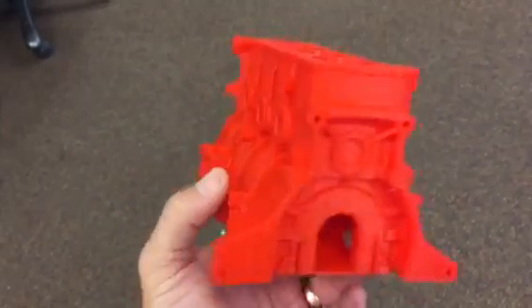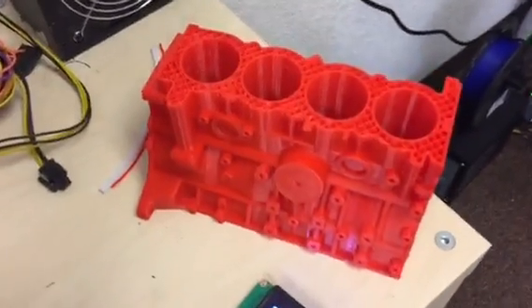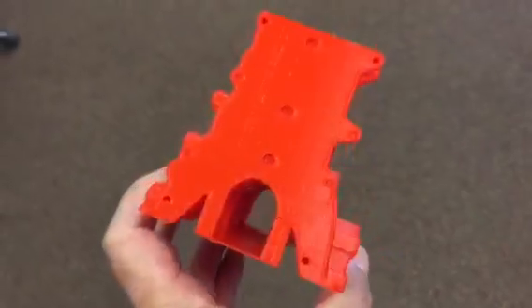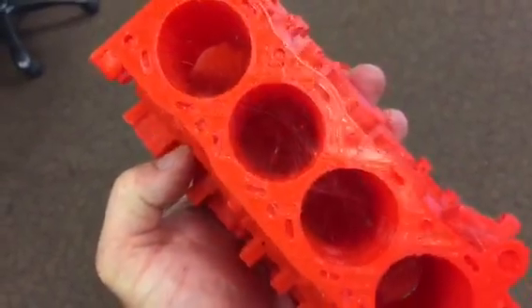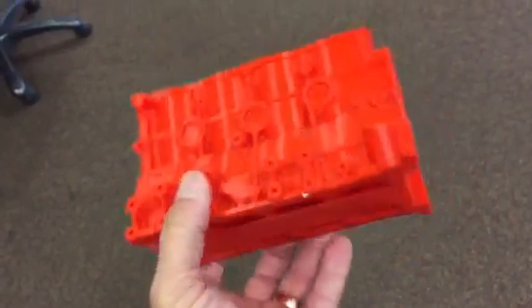This is Brooke at printerbot.com and Sam finally got a successful print. We had one fail just at the top so he re-sliced it and redid it. I haven't even cleaned it up yet — there's just a little bit of cobwebs in the cylinders but not too bad.